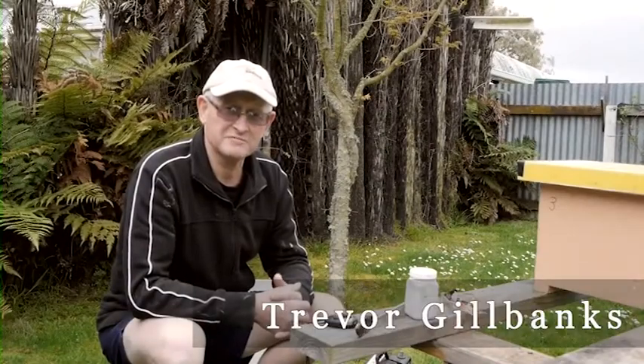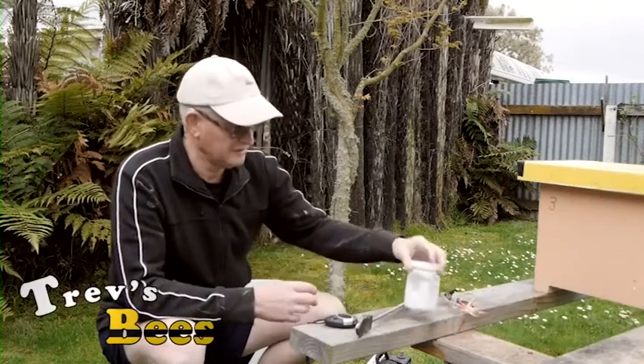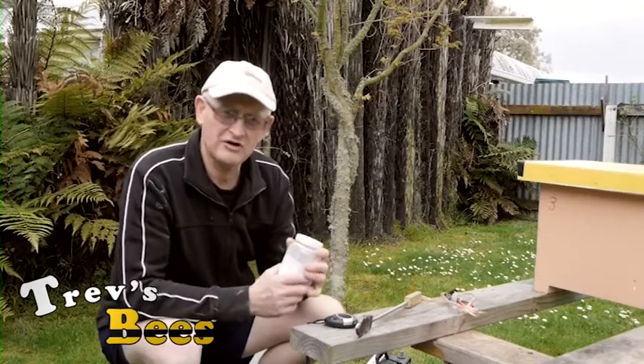Hi, Trev here from Trev's Bees. Today I want to talk about oxalic acid treatment, and particularly how I treat bee swarms that I've caught.